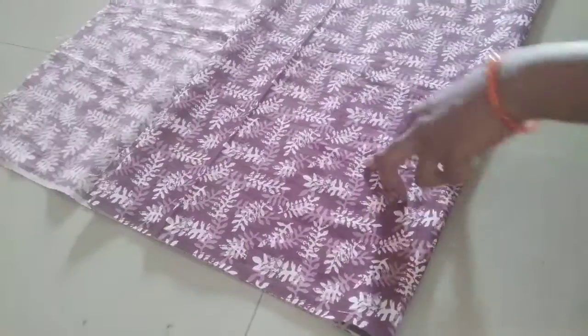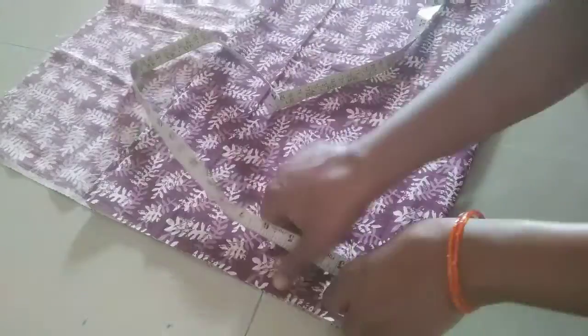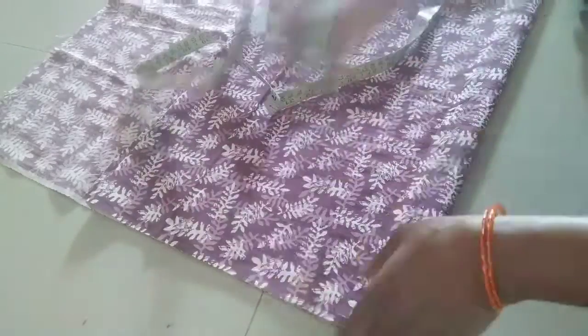2 meters cotton material. 4 folds. The rest of the material — my hands are put in the cloth.